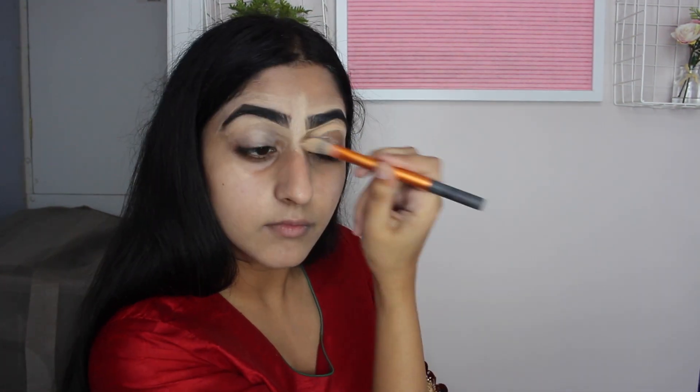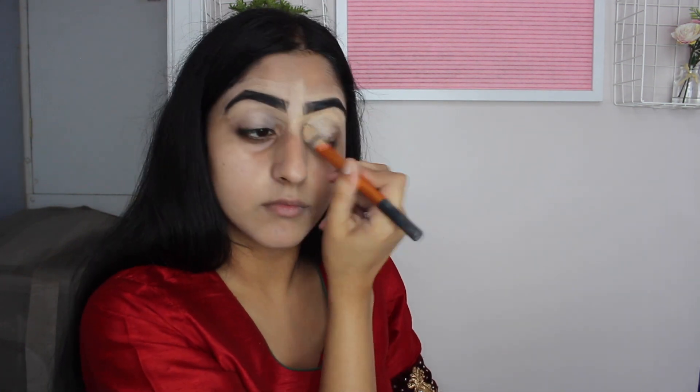I'm starting off by filling in my eyebrows using the Collection 2000 eyebrow palette — I think it's the darkest one — with a Real Techniques angle brush. Then I'm cleaning it all up with a concealer and my Real Techniques concealer brush. I'll be listing all the products in the description box, so check that out if you want more in-depth colors and everything.